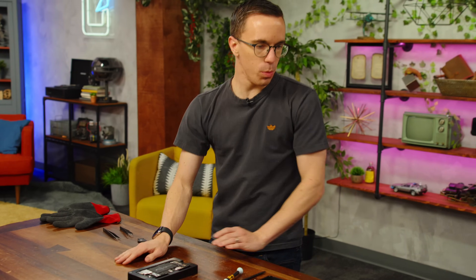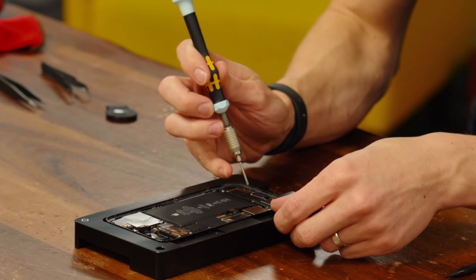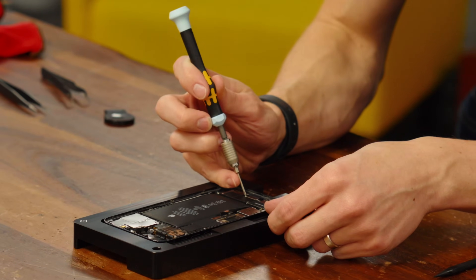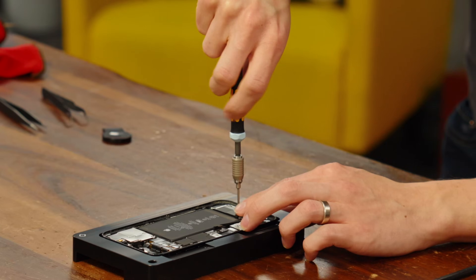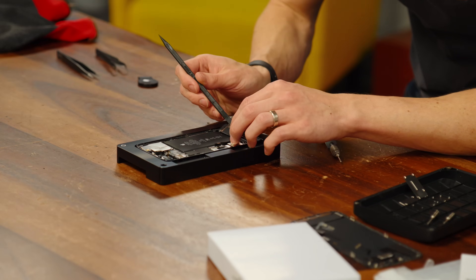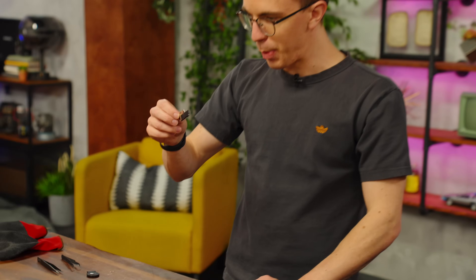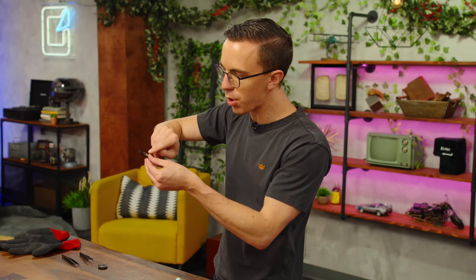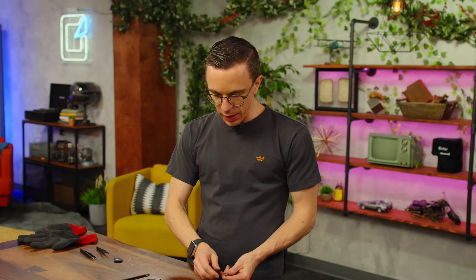Now let us remove the speaker. There are a lot of screws in here. I'm glad the guides are quite detailed because there are a whole lot of little screws that look very similar, and you don't want to undo some of them but definitely want to undo others. That's it? That's the speaker? There's not even a cable to it — it has these two little pins, which I assume is how the actual speaker runs. That is your iPhone speaker. That's actually really neat. They gave us exactly what we need to make this repair happen.